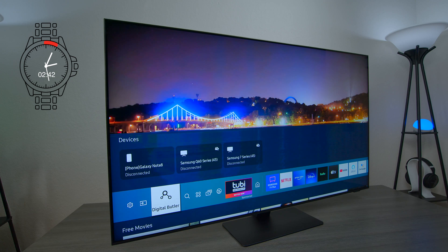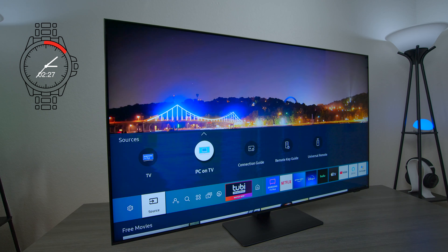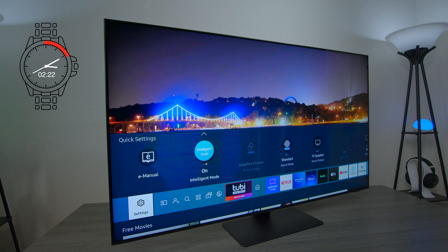We have the search bar and the next icon is called Digital Butler, which shows you all the devices connected to your SmartThings application. Over here you can choose your sources — you can see the TV and you can also connect a PC. Then you have your connection guide and a few other things. If you go to settings, this TV has a feature called intelligent mode — if you turn that on it's going to look at all the different settings and put the process to work to clean up everything you run to this TV, completely automatically.